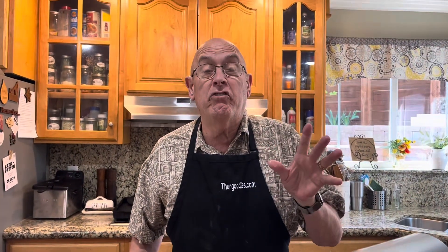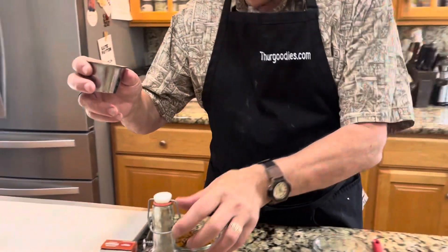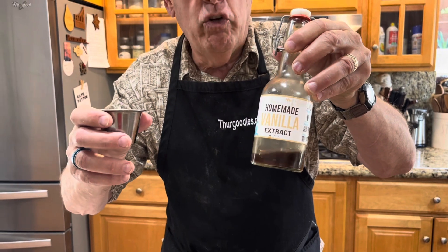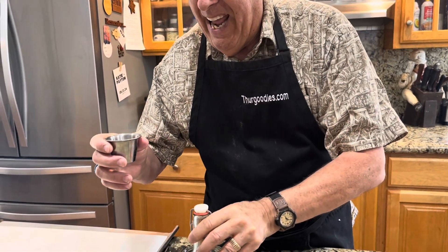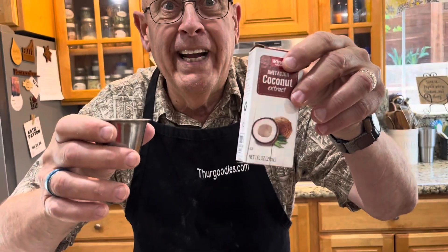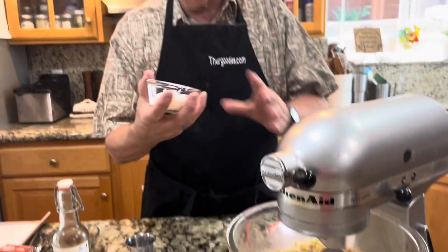Now we change it up and really bring the flavor out. I'm going to use one teaspoon of vanilla — I make my homemade vanilla, but you can use a good vanilla extract, not imitation. And half a teaspoon of coconut extract. I know it sounds crazy, but I'm a crazy kind of guy.